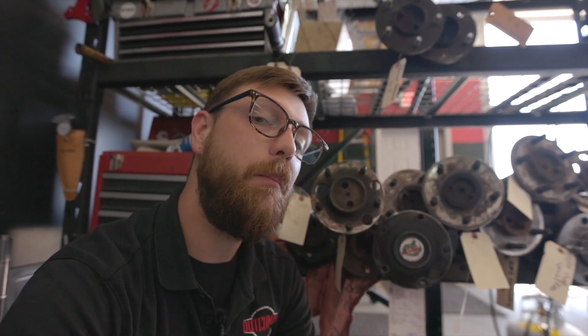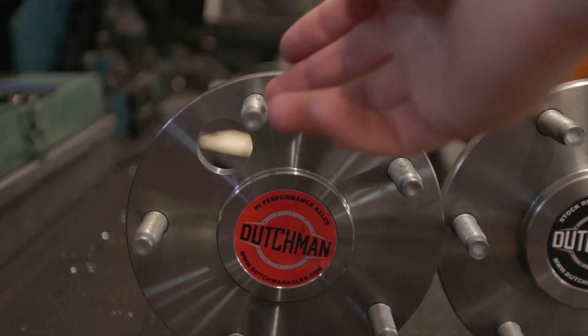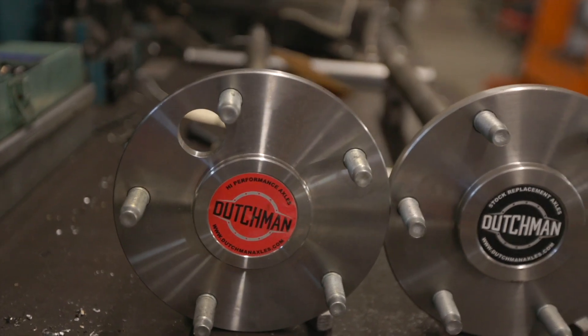On our Dutchman axles that may not be the story. Because they're blank, we have a lot of flexibility and sometimes we can do multiple bolt patterns. On our five-lug shaft, we have an access hole but it is offset next to the stud — that's to leave room for another pattern. So we can do two bolt patterns on our Dutchman axles.